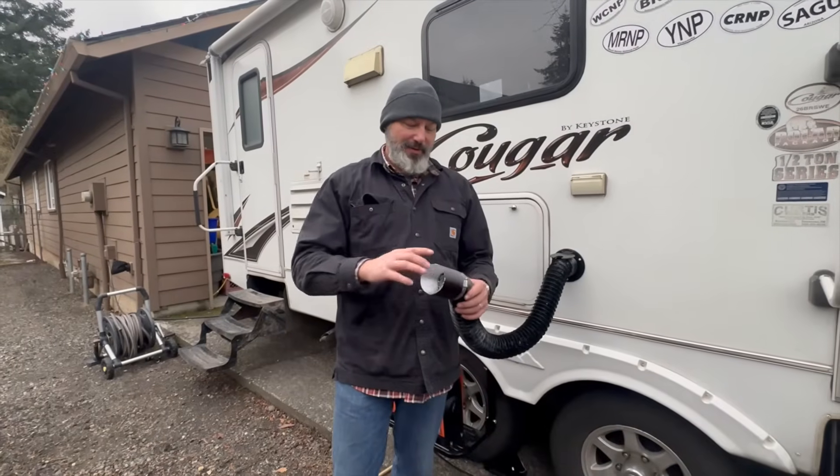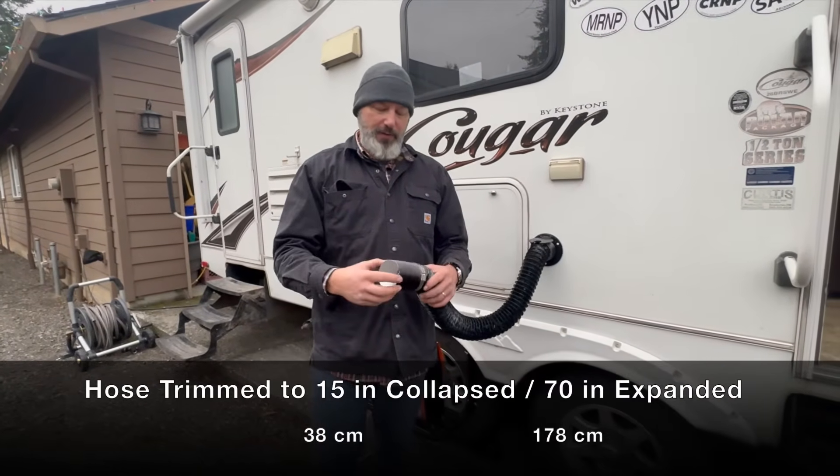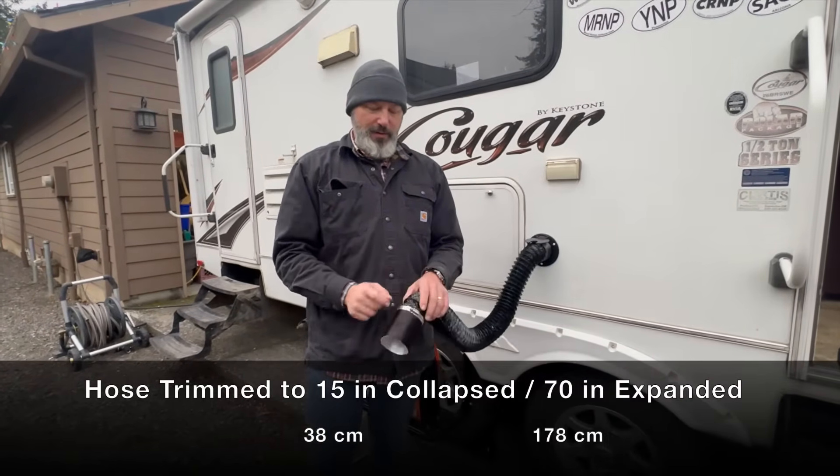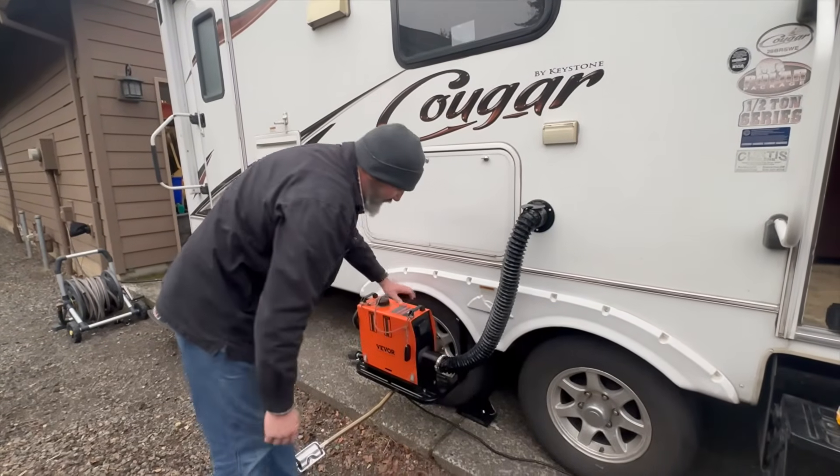Final step - we're going to thread the other third of the factory tubing onto here, clamp it down, set it up. Let's make some heat!